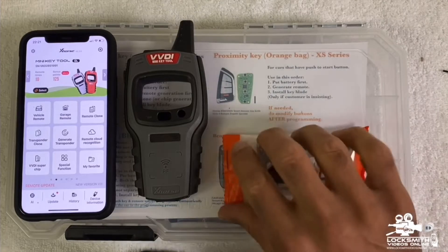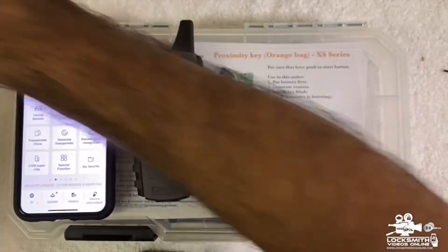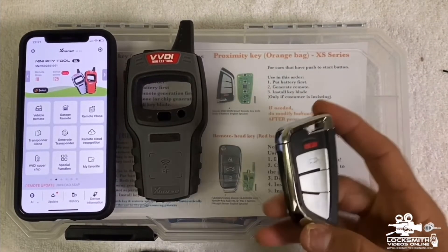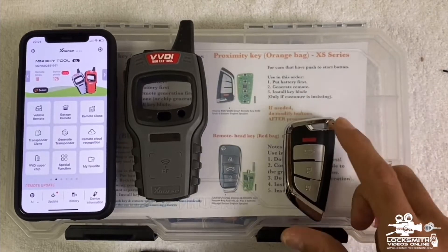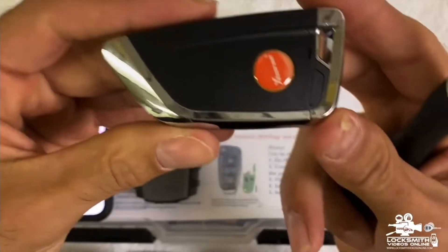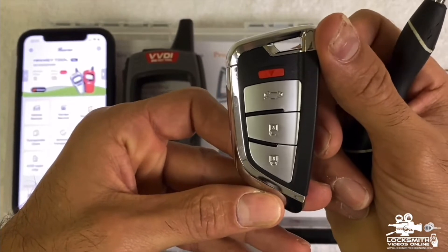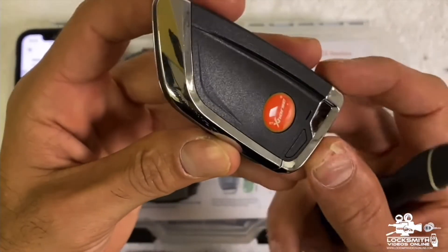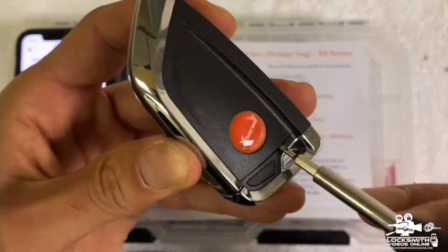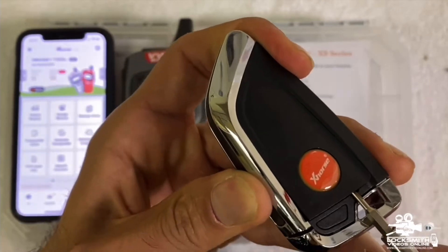Let's open the bag — very nice shape of a smart key. Now let's follow the steps. First, put the battery in. On the face side you have the buttons; on the back side there's a small groove. Take a flat head and just lift it a little bit to help the cover come out.